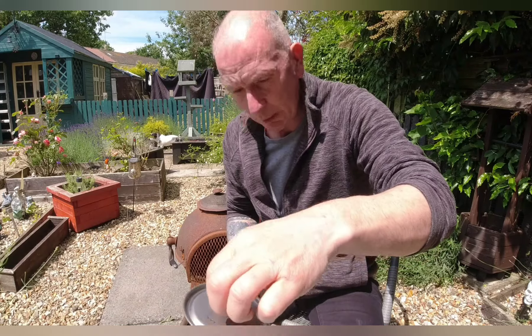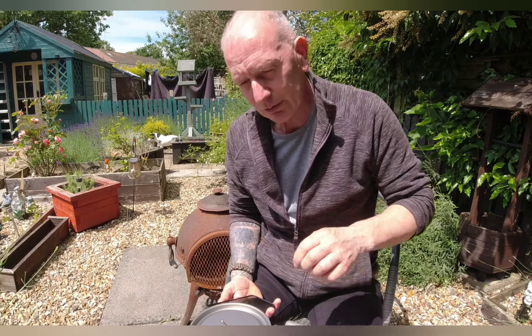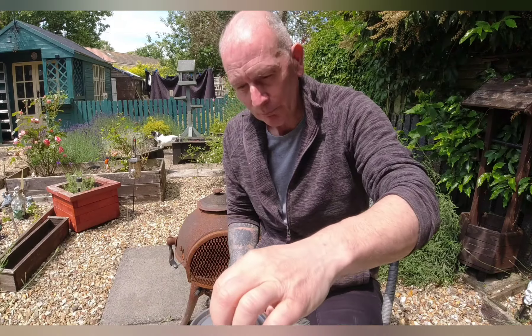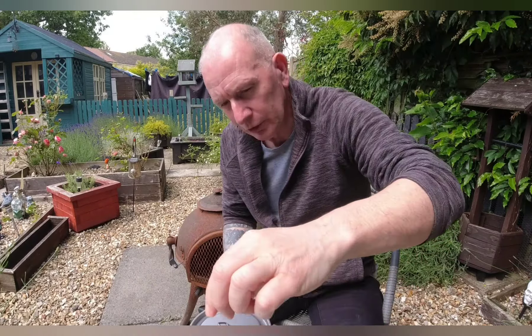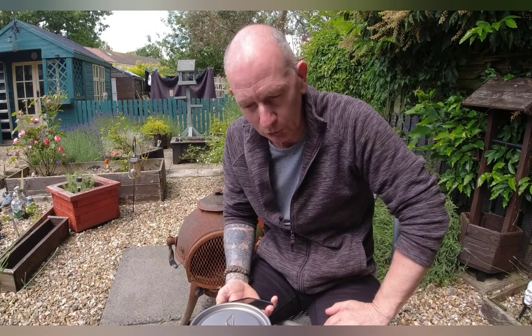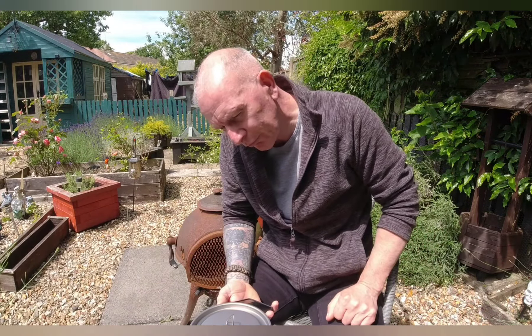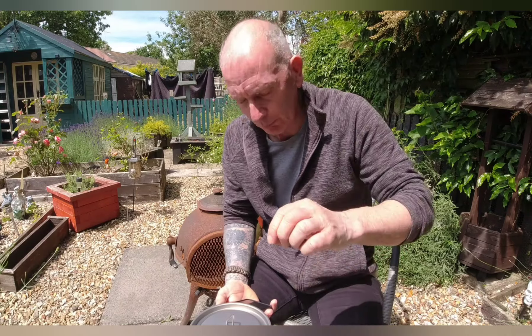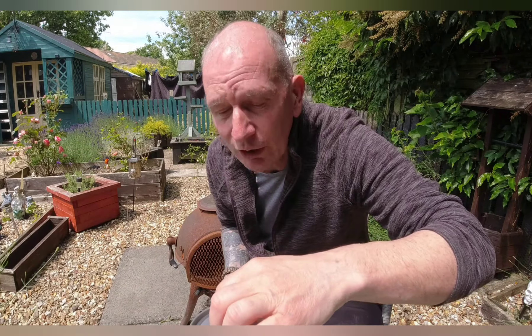I'm just waiting for this to boil — I've got bubbles appearing and it's three minutes 35 seconds at present. It's definitely not going to be as quick as gas, but it's much quieter. I'm not using any windshield around this alcohol burner, so it's going to take longer because it's totally exposed. There's a little breeze blowing through and we're at five and a half minutes just getting some bubbles.